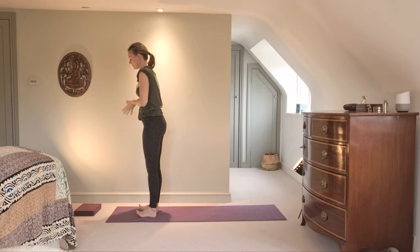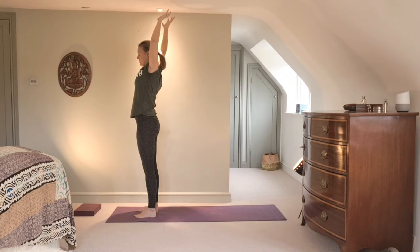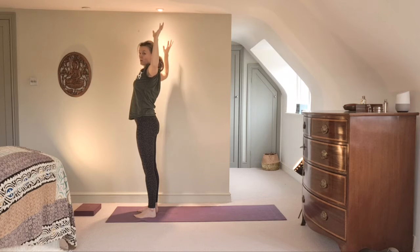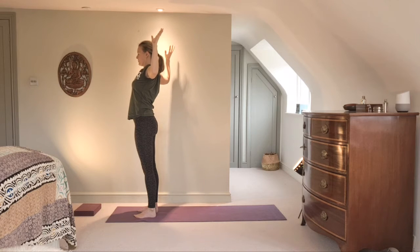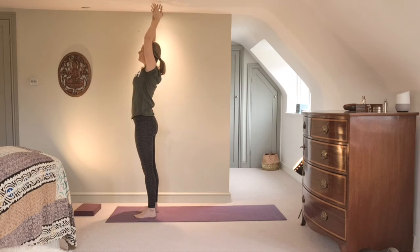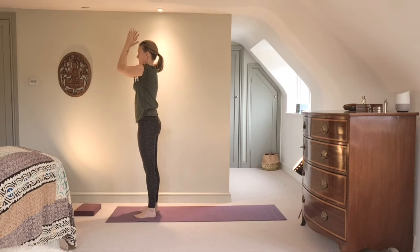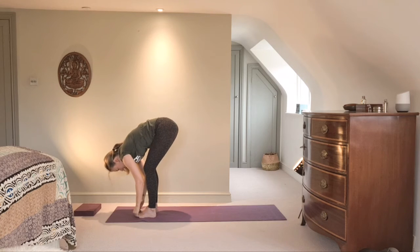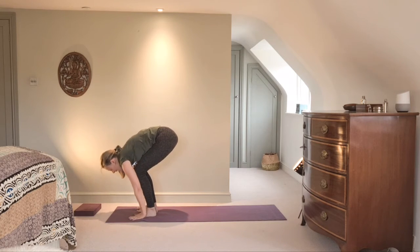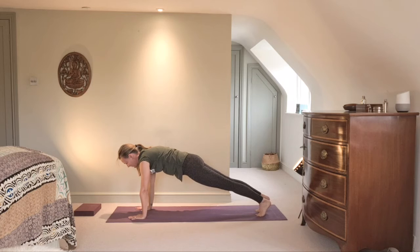Let's get the shoulders feeling nice and open. Inhale, pick your arms up. Exhale — I'd like you to draw the arms open towards cactus, flexing through your fingertips, opening the elbows sideways, seeing if the shoulder blades can slightly meet. Tuck your tailbone underneath you. Two more: inhale up, exhale open to cactus. So we've got some movement happening through the shoulders. Bring the elbows together, fold over the legs, look forward, put the hands down, and step to plank.